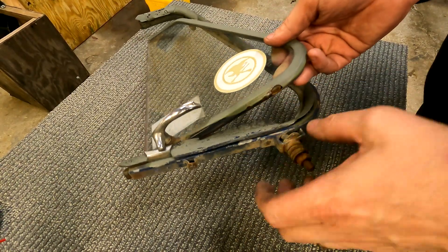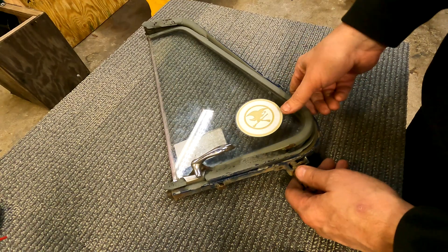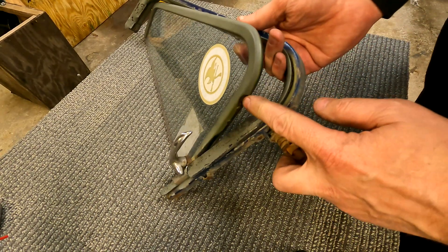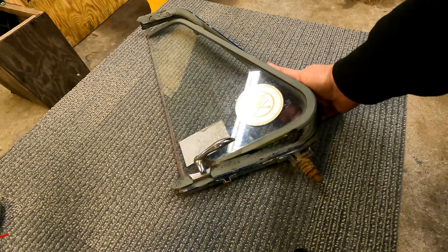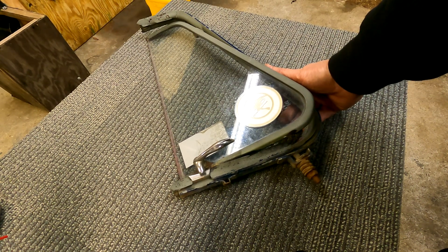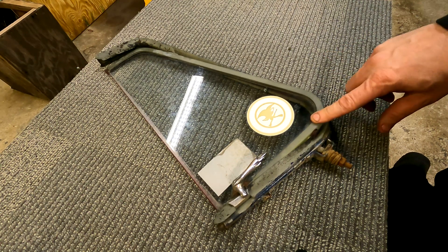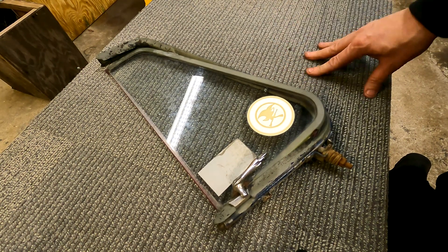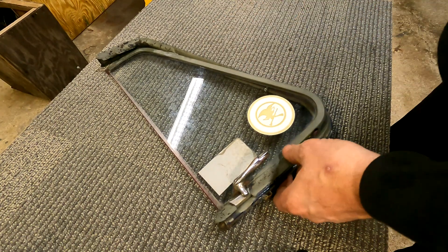This thing has broken off right here. This stud is supposed to be welded up into there. Of course it broke off, so I'm pretty sure if I weld it, it's gonna break the glass. If it does break the glass, it's not that big a deal — I'll just have the guy who made the passenger glass and the driver window make a new one.